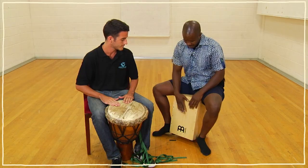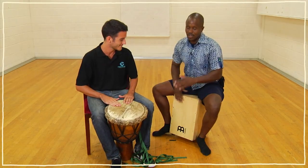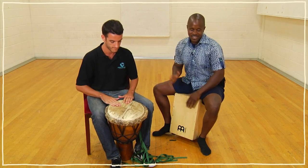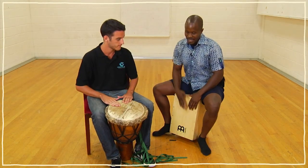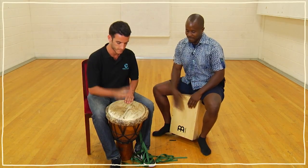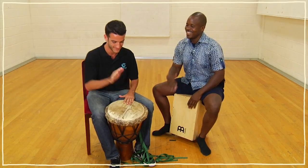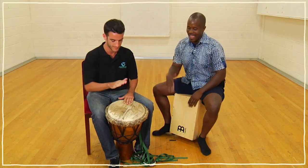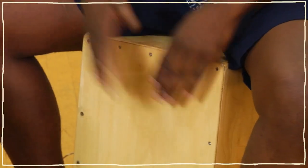Bass, tone, tone. Bass, bass, tone, tone. Yes. Bass, tone, tone. Bass, bass, bass, tone, tone. My turn: bass, tone, tone. Bass, bass, bass, tone, tone. Let's go together — bass, tone, tone. Bass, bass, bass, tone, tone. Join me, keep going. Yeah, nice. That's it. Bass, bass, tone, tone. Yeah. Five, six, seven, and stop.